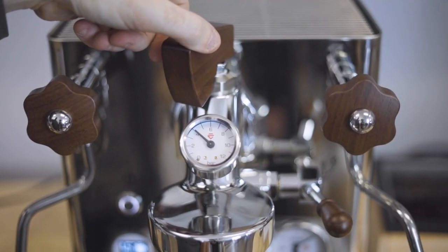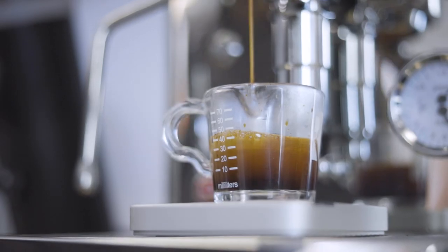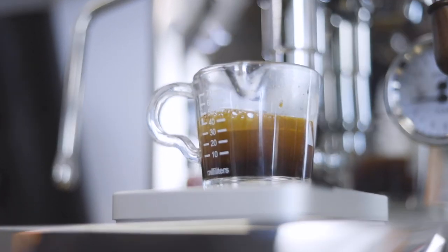The flow control paddle can also be manipulated at other stages in the shot cycle, especially near the end to get some different flavors out of your espresso. Now that we've talked about what the Bianca is, let's get into the LCC and talk about the new features that Lilit has introduced in the V3 model.